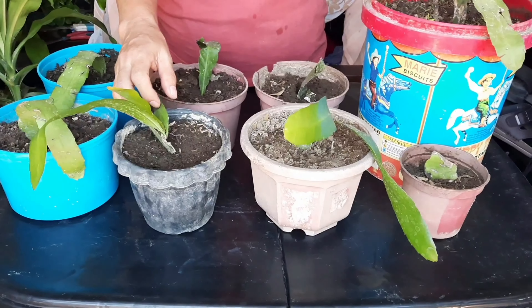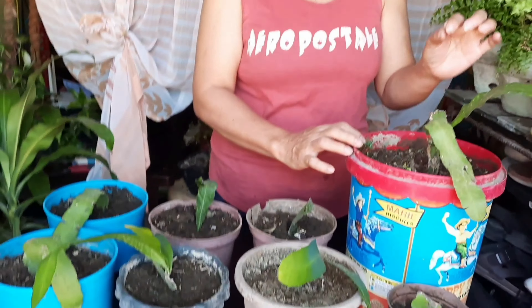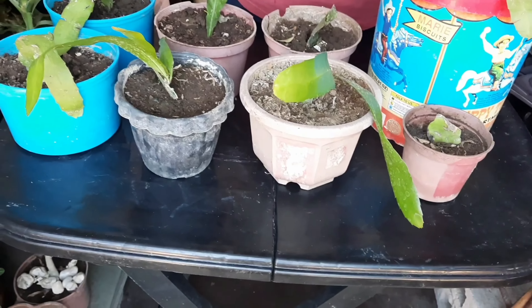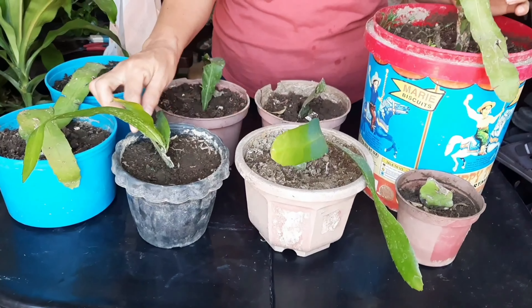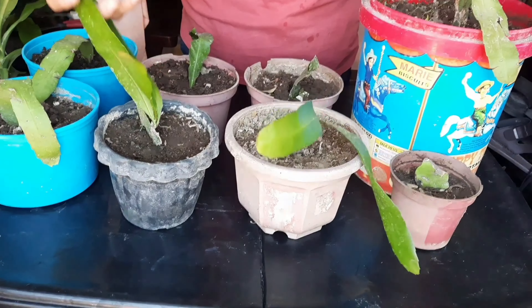Ito, Queen of the Night plants. Napadami ko na sa pamamagitan lang ng isang ganito. Yung isang ganito, mahaba ito, pinuturo ko, tapos dinibide ko dito. Tapos ito, tumubo na sila, nagkadahon na, stable na.